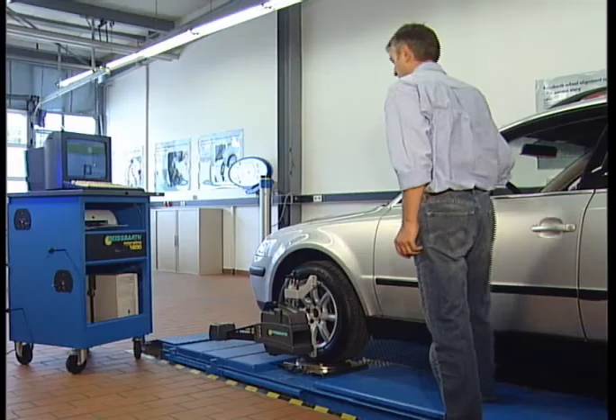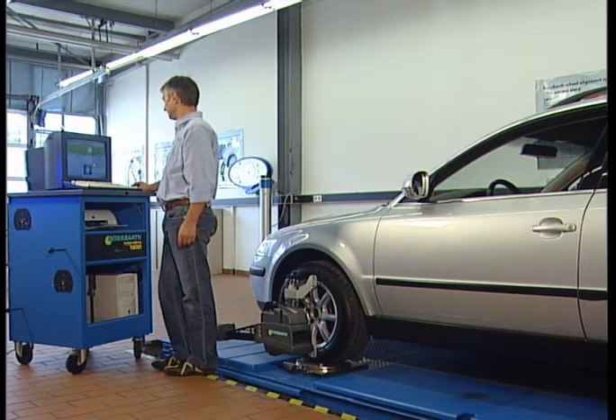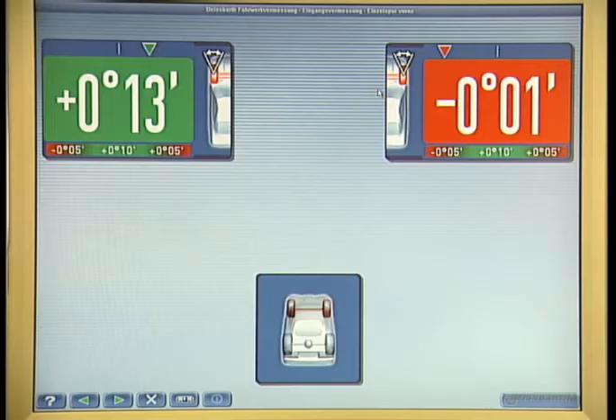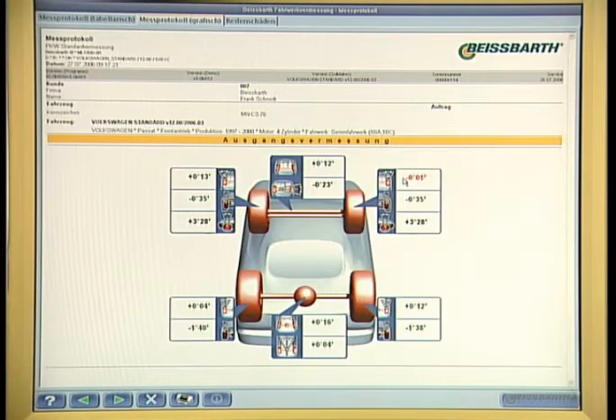A comparison now shows the deviation of the actual values from the standard values. The values thus established will be presented in the measuring protocol either in tabular form or as graphs. A possible incorrect position of the wheels will thus be indicated in full detail and clearly arranged, so that any misalignments can be easily corrected during the subsequent setting work.